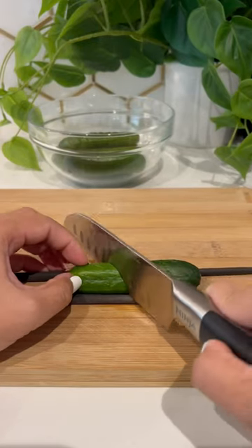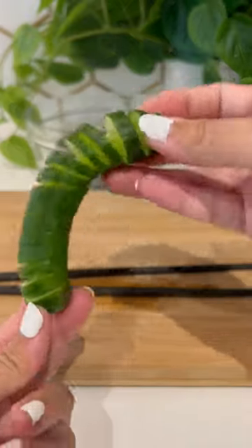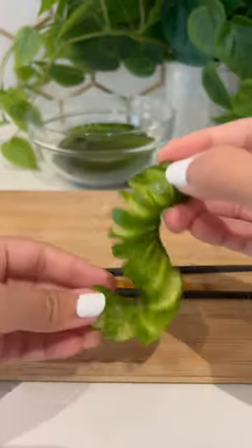Place mini cucumbers in between a pair of chopsticks — and yes, these are mini, not average. To make the spirals, slice diagonally, flip it over, and slice straight. It's like a little slinky.